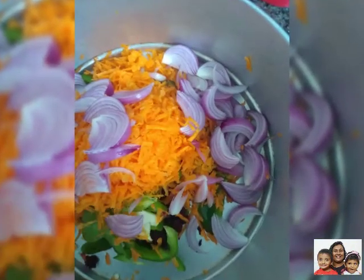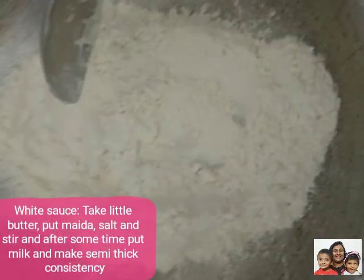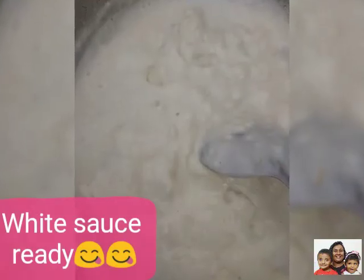To make the white sauce we need little butter, 1 cup of maida, 1 cup of milk, and little salt. And stir till it becomes a semi-thick consistency.